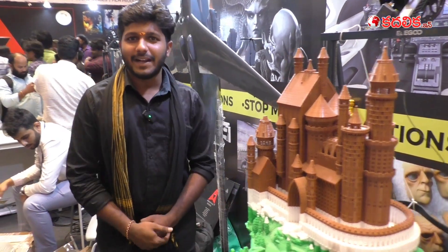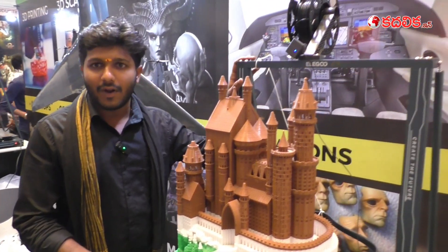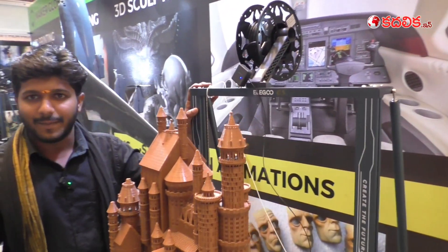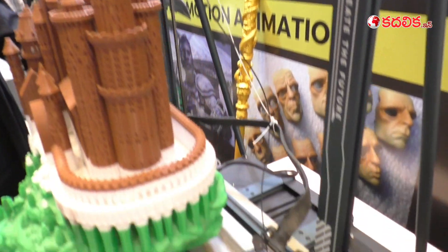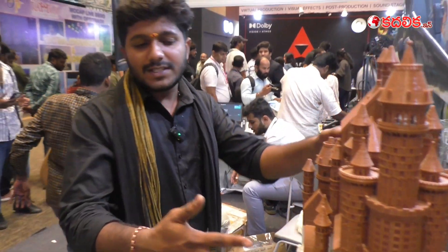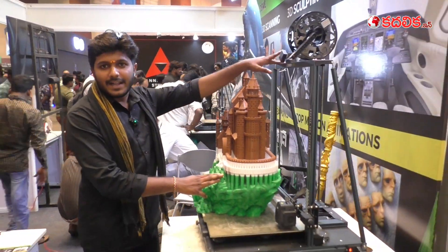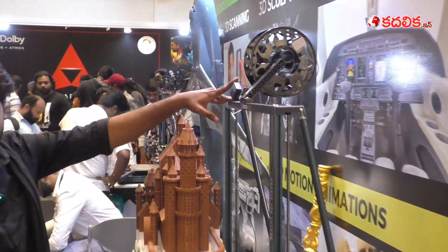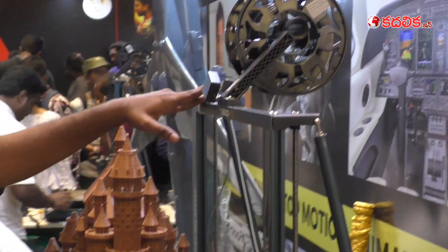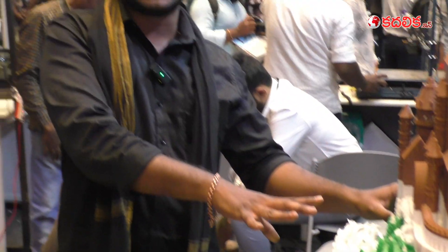Hi, we are from Maker Global, the 3D printing and prototyping company. This is an FDM machine — we'll be printing 3D models over here using these machines, and it goes layer by layer. We also have a multicolor option; we've used three kinds of filaments here. We can change the material, the sizes, and the layer thickness as well.